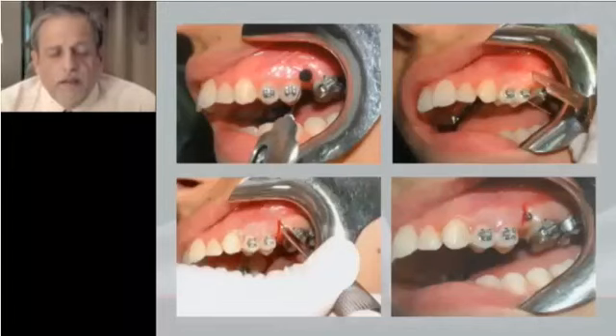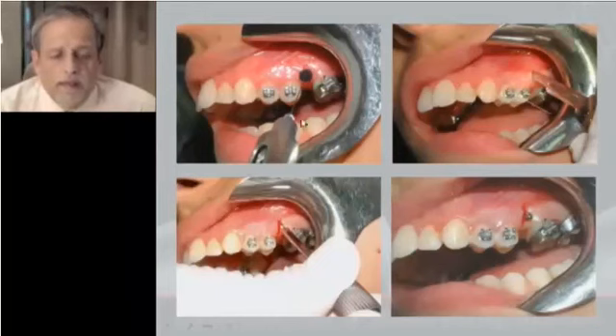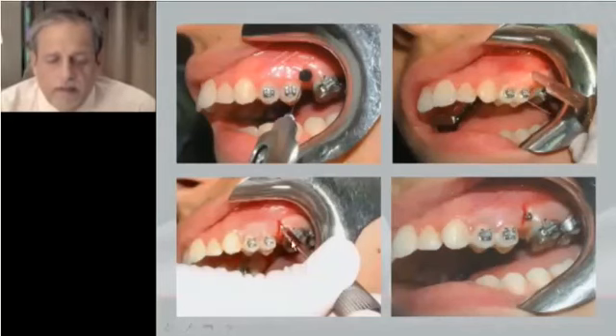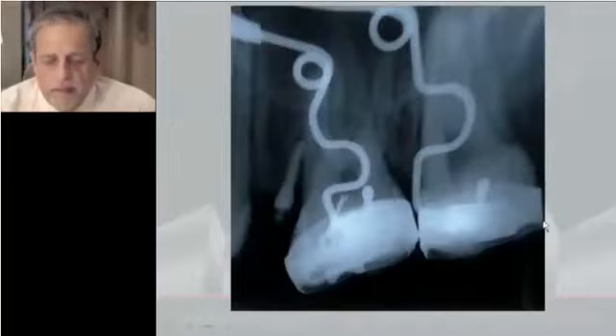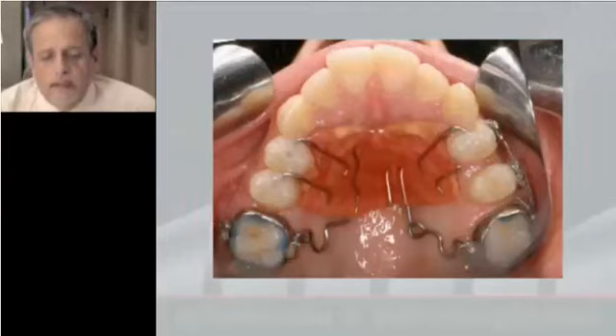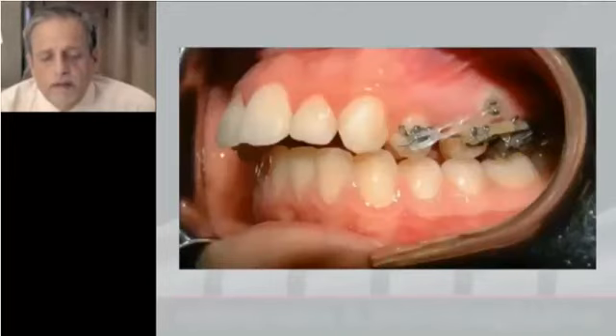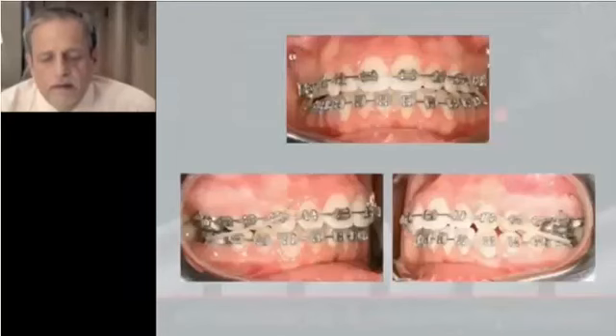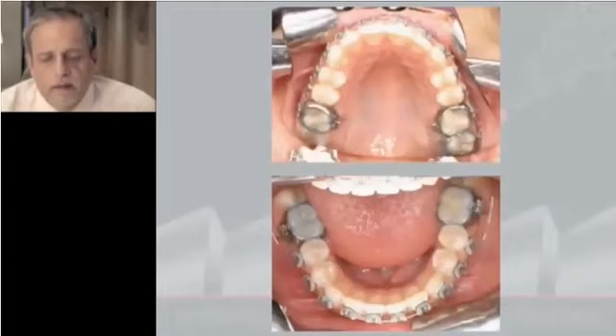After the distalization of the molar, we insert a micro-implant measured to the molar. Anesthesia and mucosa measurement, using the scalpel to separate the soft tissues, and then inserting the micro-implant. X-ray control, and then using a sectional wire and elastic, we distalize the bicuspids and then complete the case.